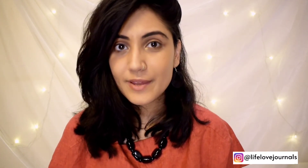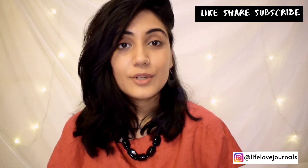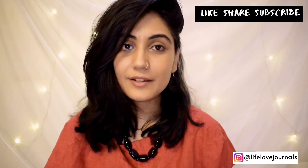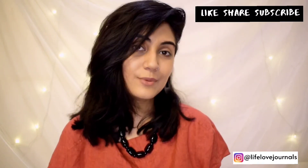So that was it for today's video. If you liked this video, please give me a thumbs up and please consider subscribing to my channel. You can share it with your friends. Comment below if you were also researching this and found this video helpful. I am going to see you in my next video. Bye!